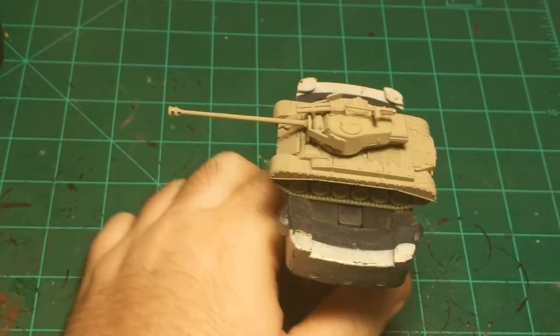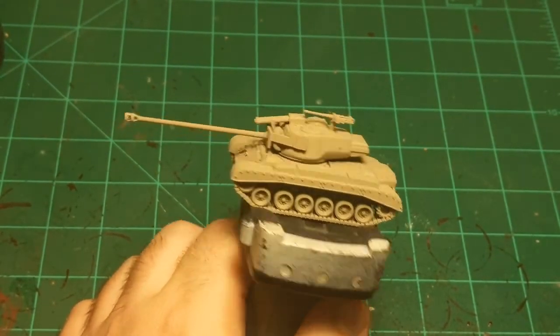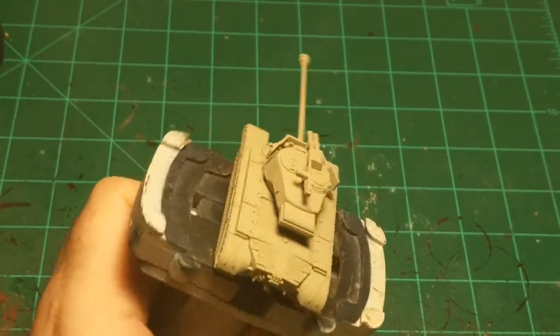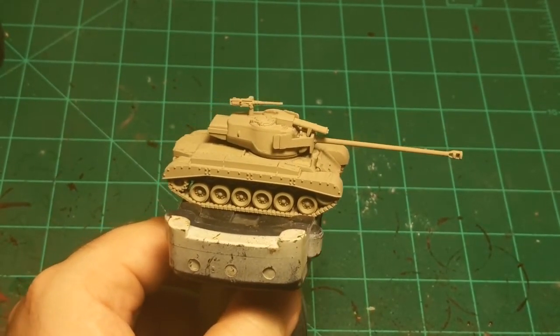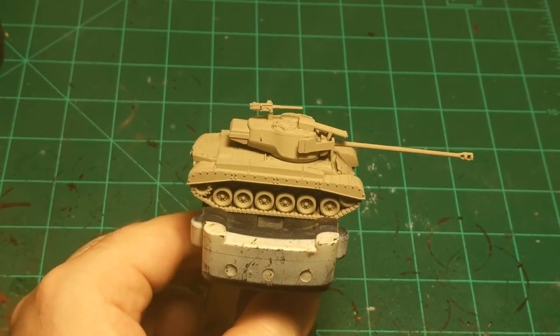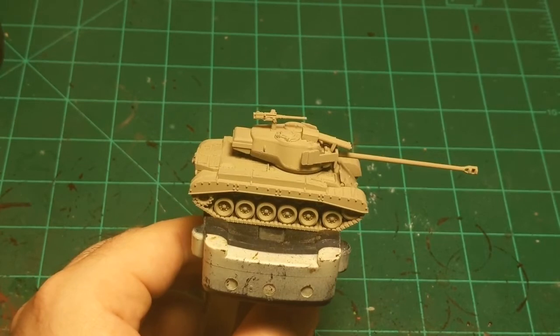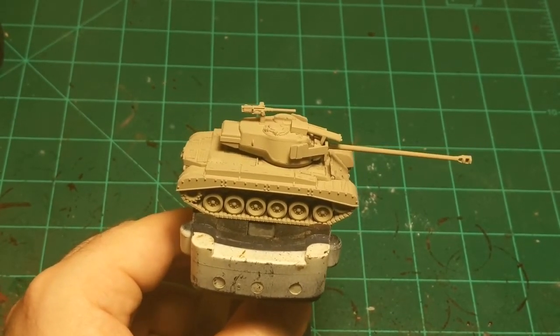Today I'm going to paint a United States Super Pershing from the Flames of War game, which is a 15mm World War II tabletop war game. This tank is not limited to that game specifically — any World War II game of this scale would work just fine.